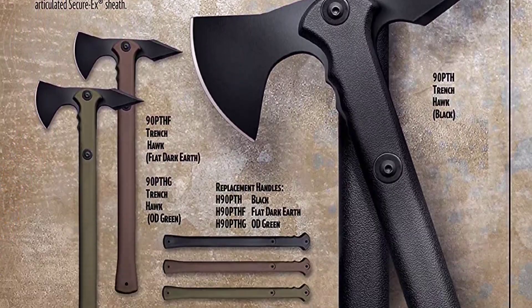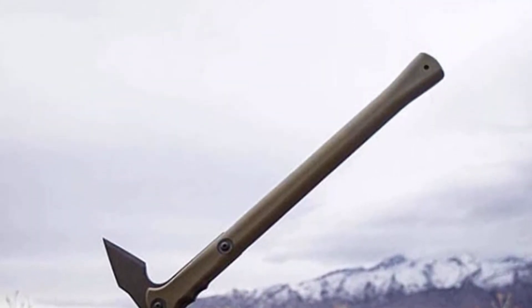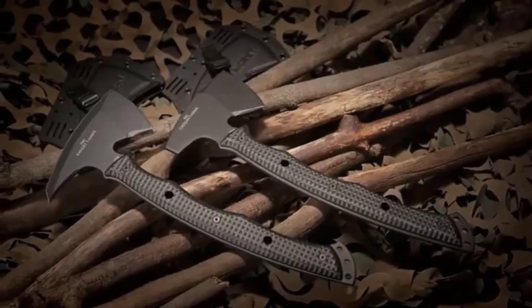It holds up to a heap of abuse, and when you're ready to replace the handle, you'll find it surprisingly cheap and easy. Number three: the CRKT Kangee tomahawk.